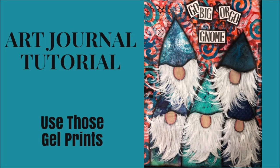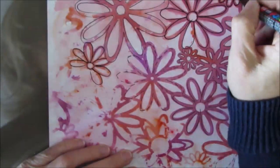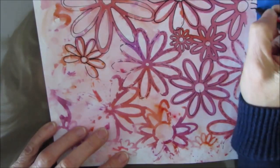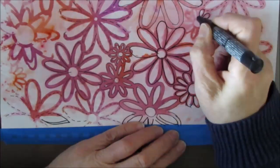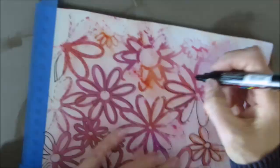Hi everybody, Creative Katie Karen Virtual here. Welcome to my channel and an art journal tutorial. Today we're going to use those gel prints. This page is an experiment. I was playing around with color sparks, which are water-soluble pigment powders, and I have this print on here.